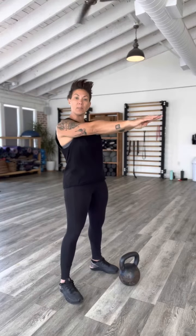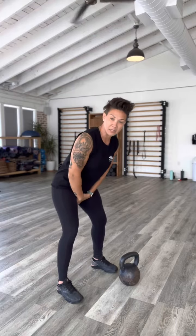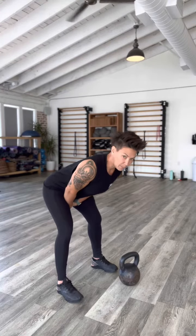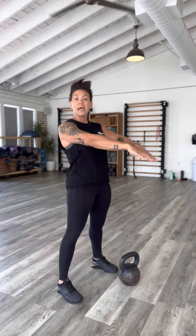Be patient with the kettlebell coming back to your body, at which point you break at the hips and a little bit at the knees. Reach your butt back, stretching the hamstrings, and powerfully blast standing tall, locking out the legs and the arms coming back out in front.